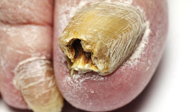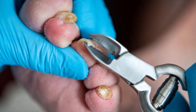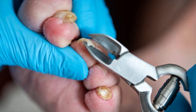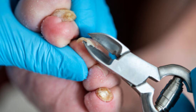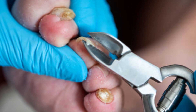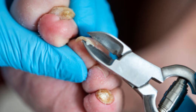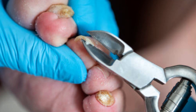There are two main methods for nail removal. The first is partial nail avulsion, which involves removing only a portion of the nail. It is commonly performed for ingrown nails or localized nail infections.